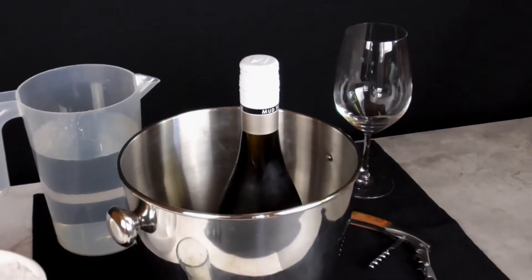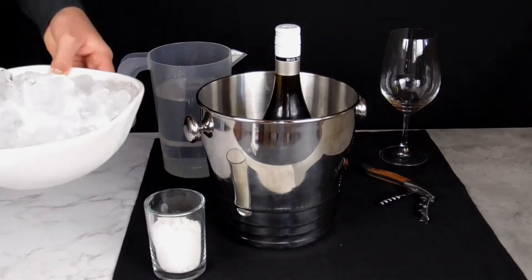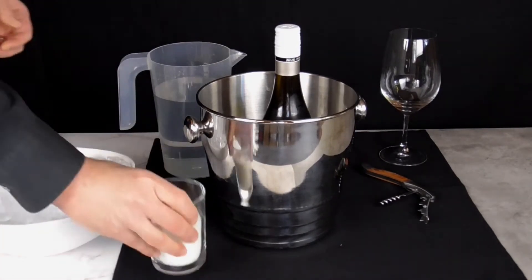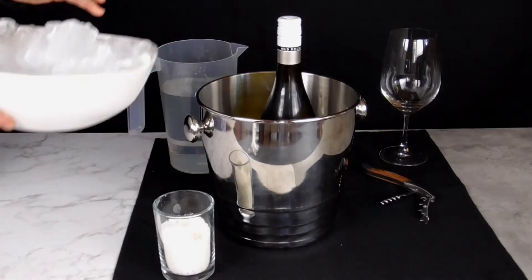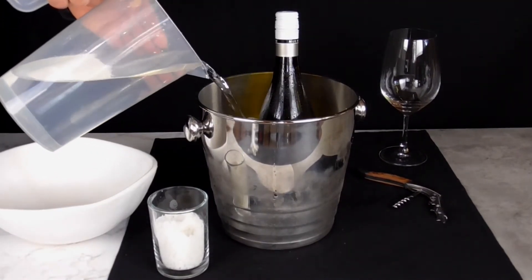It works like a charm. All you will need is one pound of ice, a cup of table salt or even sea salt, and one or two cups of water. Use a stainless steel wine bucket or even a metal kitchen pot — stainless steel is a better conductor for the ice. Begin by adding the ice first.